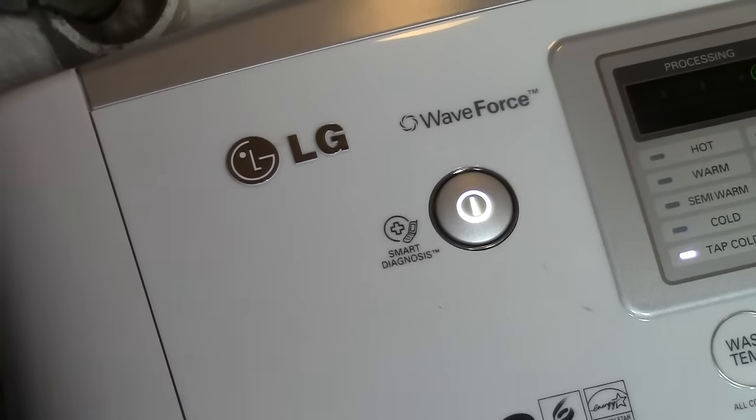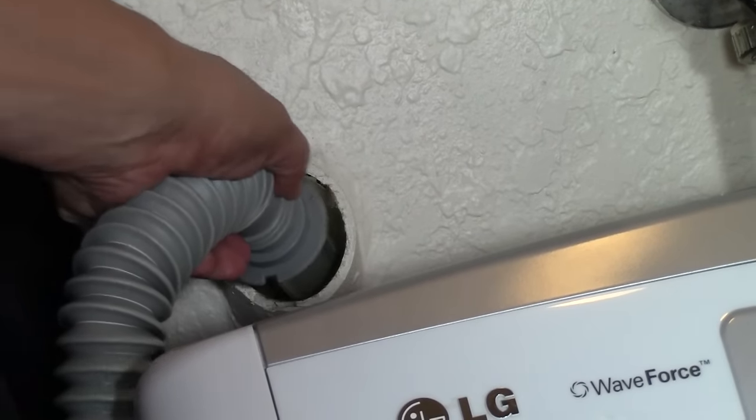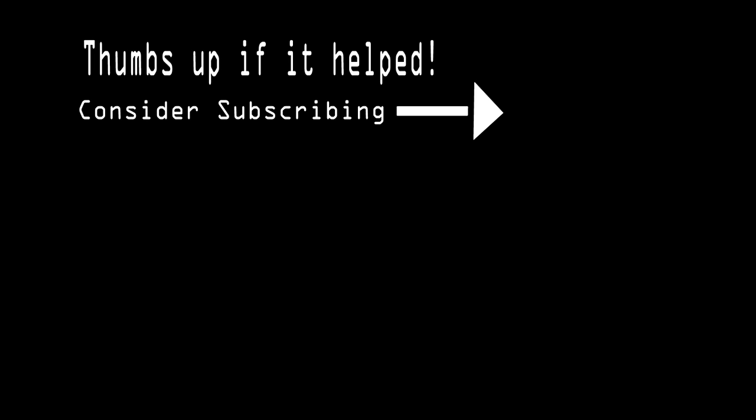Once everything is tightened up, now it's time to test the washing machine and see if it drains. I started the cycle and as you can see from the video, I pulled the hose out of the drain in the wall a little bit, and you can see that it's now draining — the water is coming out of the machine and it's going to finish the cycle. I hope you enjoyed the video and found it helpful. Please give me a thumbs up, and if you haven't subscribed yet, please subscribe — I've got more great videos to come. Have a nice day everybody, bye bye.